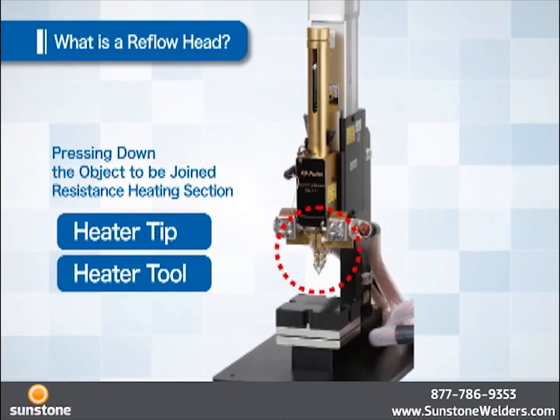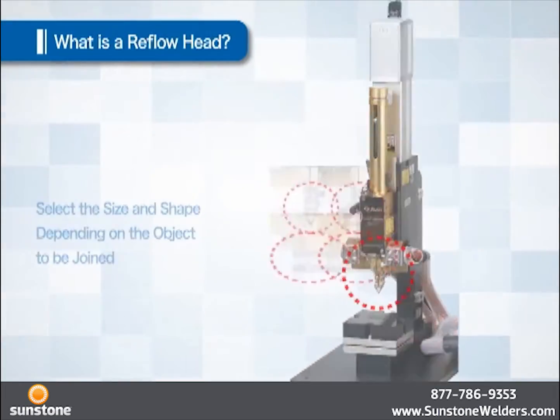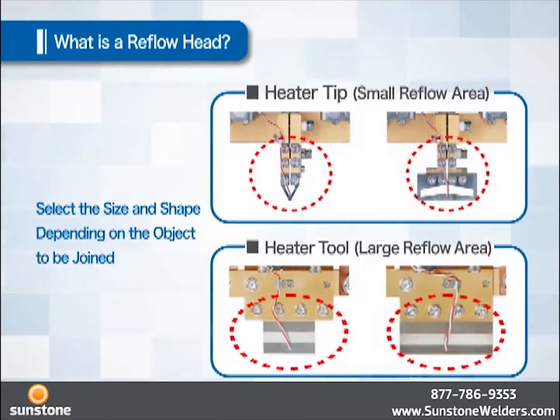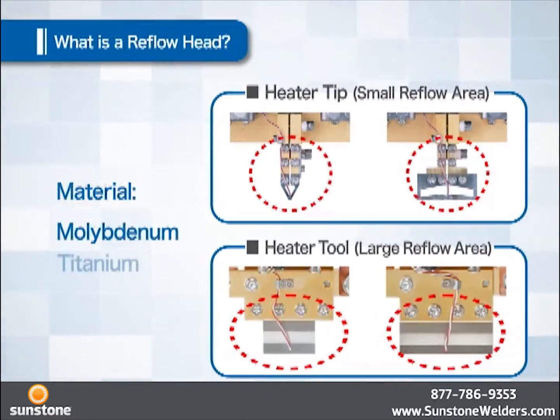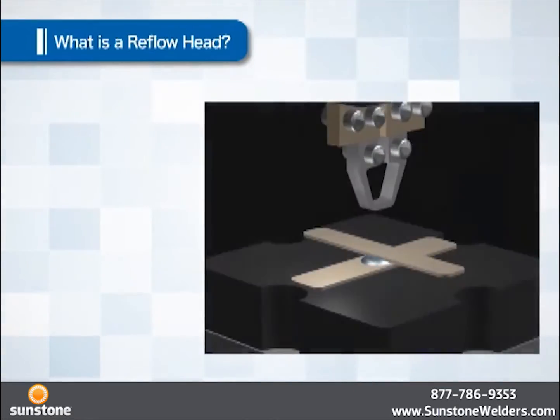The size and shape of the heater tip or heater tool are selected depending on the object to be joined. In some cases, the heater tip or heater tool is fabricated to a unique shape to match the object. Molybdenum or titanium is used as the material because the solder does not stick to the tool and it is easy to generate heat due to their high resistance value.